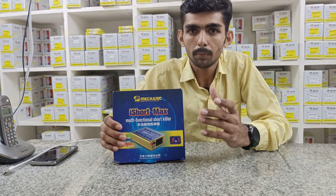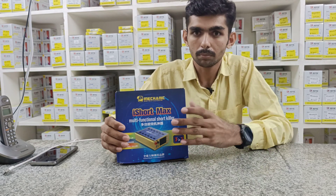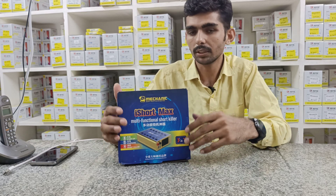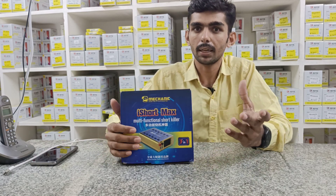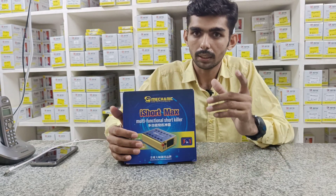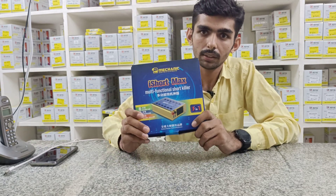Friends, my mobile application is now installing — latest tool, latest update. Subscribe, like and share my channel. If you like the latest product in my channel, this is the latest model in my market.